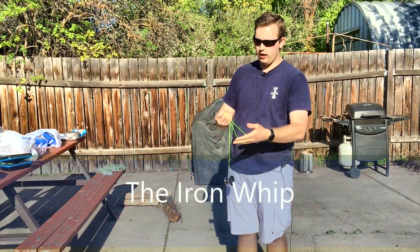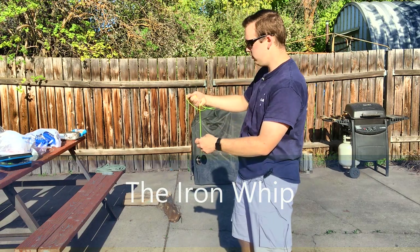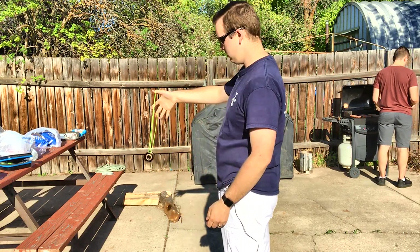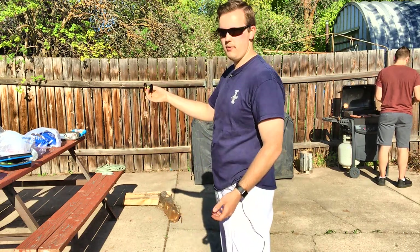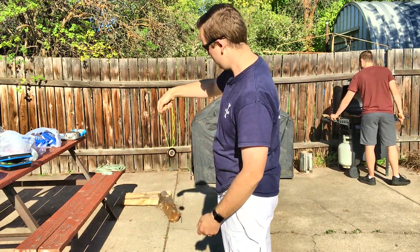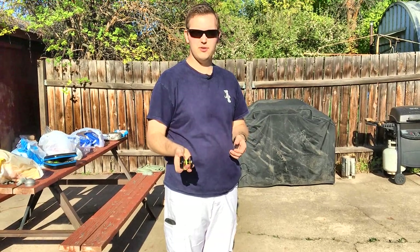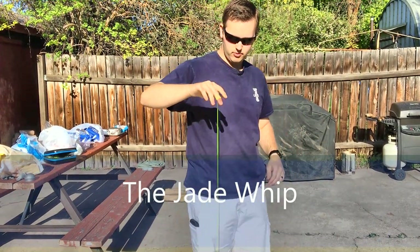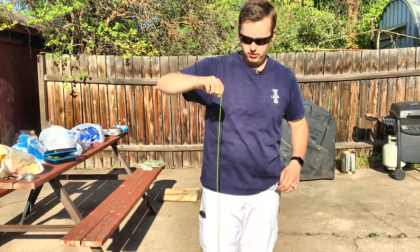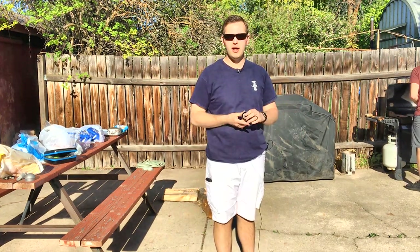This is the iron whip. You already have the loop right here ready to go — what you're doing is popping the yo-yo up and throwing the loop around the yo-yo. Throw the yo-yo, grab the loop, catch it just like that. From there it's basically the same as the plastic whip; the only difference is how the loop gets on the yo-yo. The last one, which makes you look the coolest, is called the jade whip. Instead of throwing the loop around like this, we are going to throw the loop from behind — that's the jade whip.